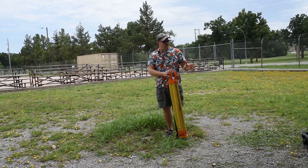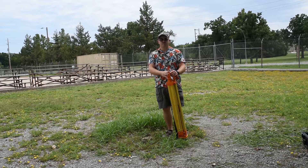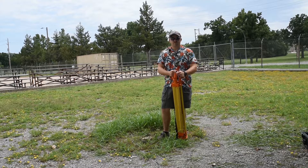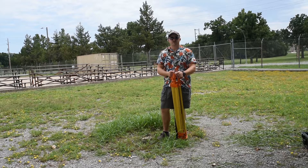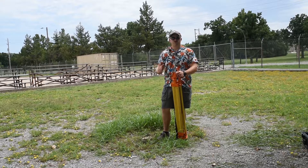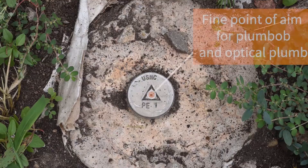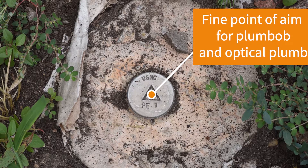I have my tripod here. I have my gear to the left of me along with the radio — everything I need to set up a base. I can do this for either an RTK base station or for fast static. This is the same way you'd set up for fast static stations.